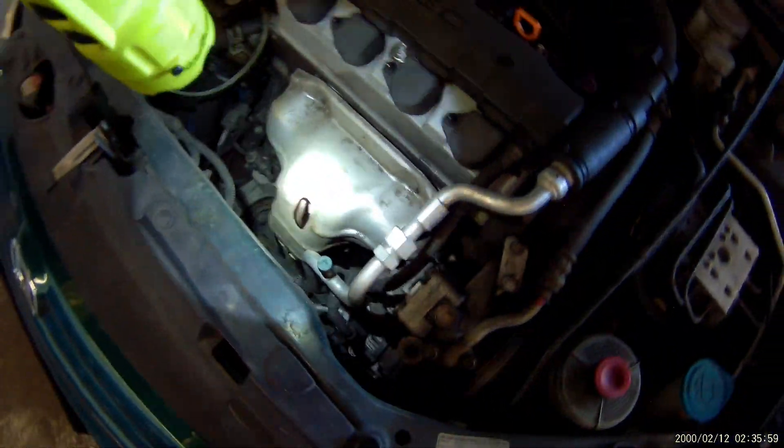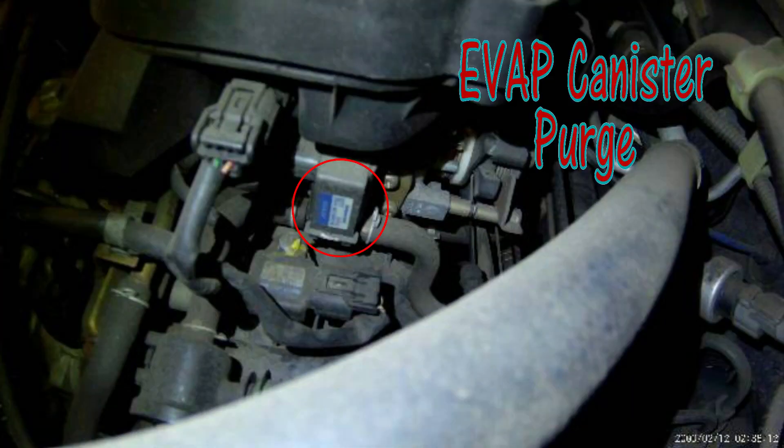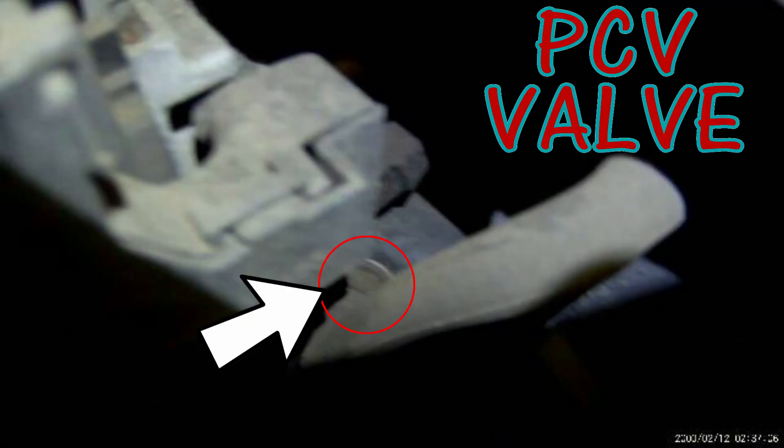Some have a catalytic converter right here, so this is a different style than the cats right here off the manifold. Your evap canister purge solenoid is right here on top. The PCV valve is right here at the end of this hose under the intake manifold.